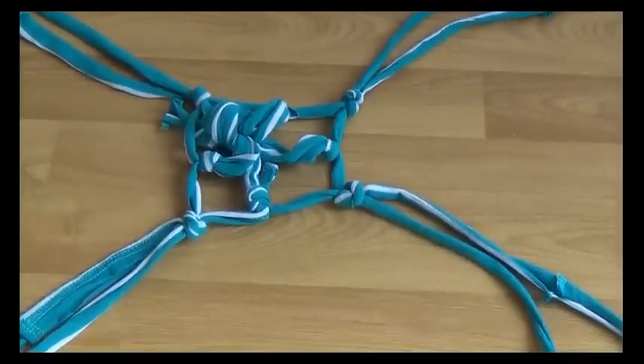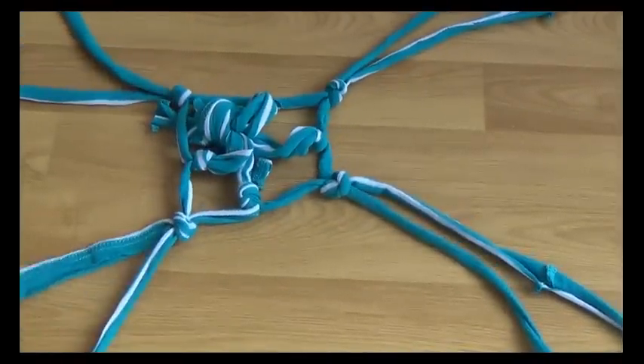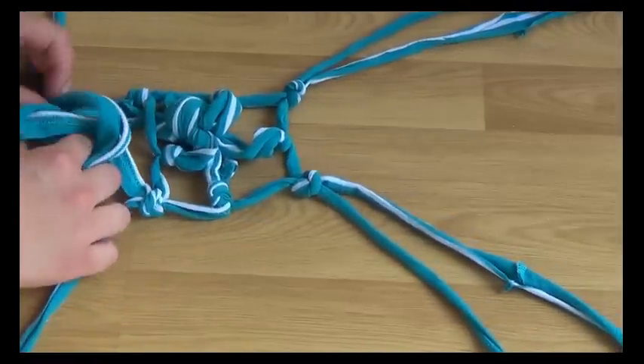You want to continue this exact same process until it fits your pot. So you want to again separate them and join them to the next one and tie it. From my pot, I'm just going to do this one more time.